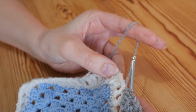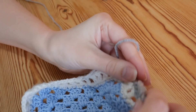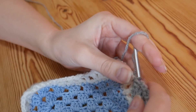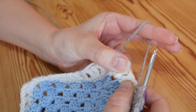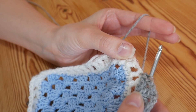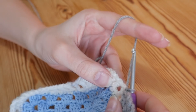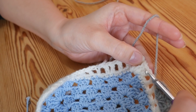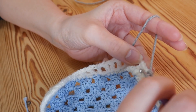I'm actually at my corner now, so I'll work the corner with you. If you weren't at a corner, after you've slip stitched you would skip the next treble and then work a whole new cluster into the next one along. But since I'm at my corner, what I'm going to do is work a double crochet into each of the top of those 3 trebles.